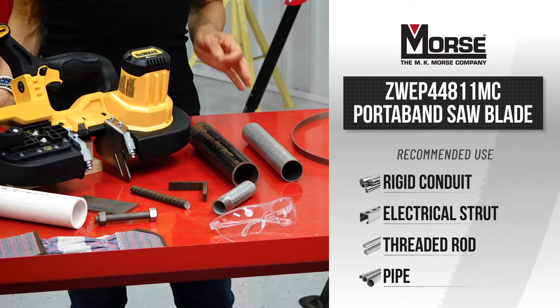The teeth of the 811 TPI blade are designed with a large backer so it will withstand the high impact and stresses of going in and out of materials. This tooth design also helps improve blade life and leaves a clean, workable finish.